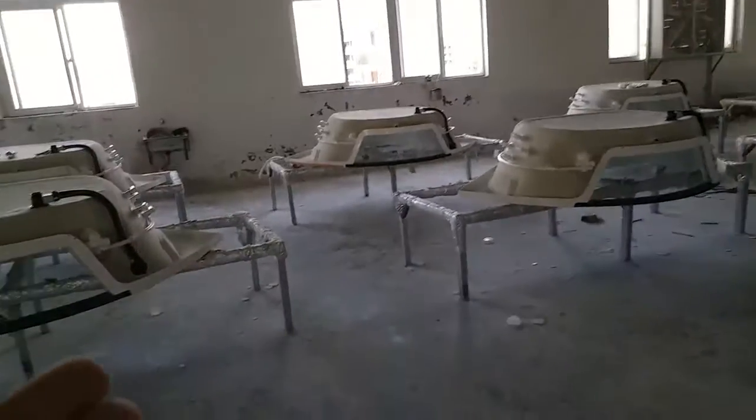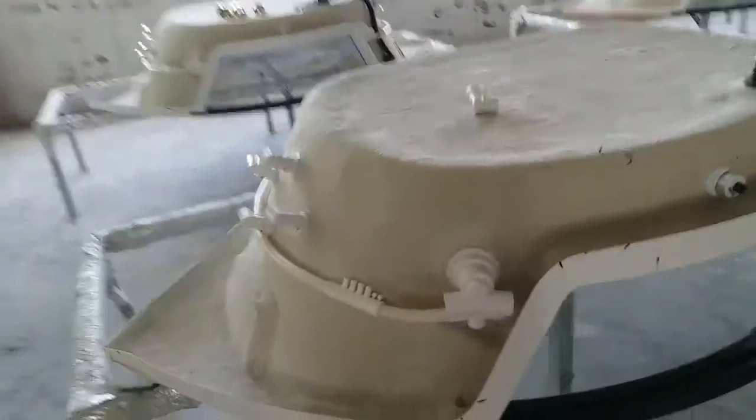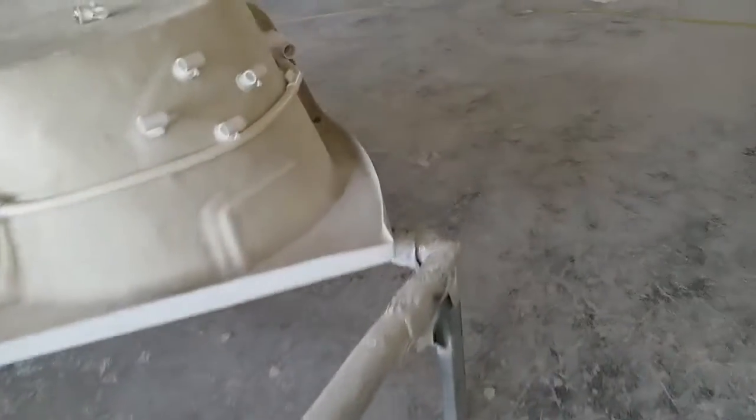These bus stops are our traditional design and they have been the best sellers for all time. The size is 150 by 150, and they have an off-white color — it's not quite white, the color is better than white. That's my personal idea.